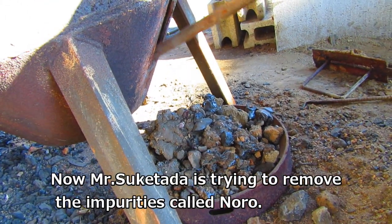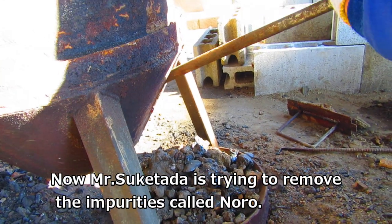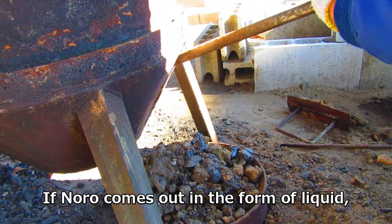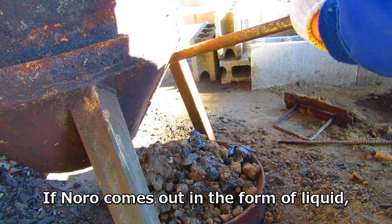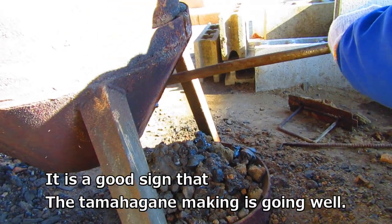Now Mr. Suketada is trying to remove the impurities called noro. If noro comes out in the form of liquid, it is a good sign that the tamahagane making is going well.